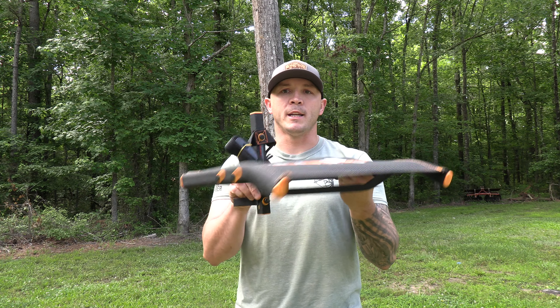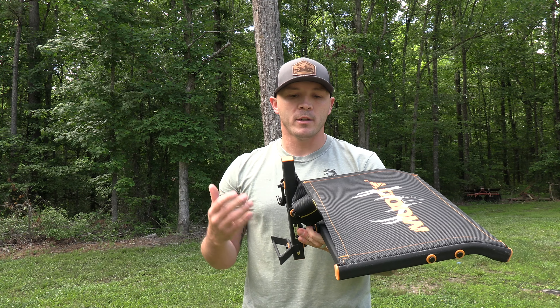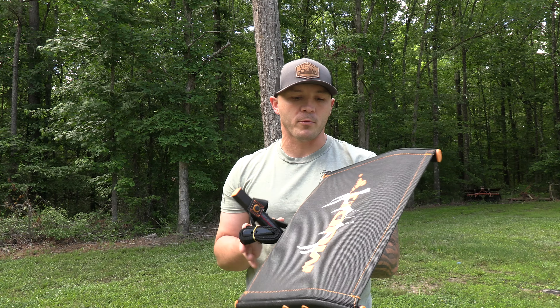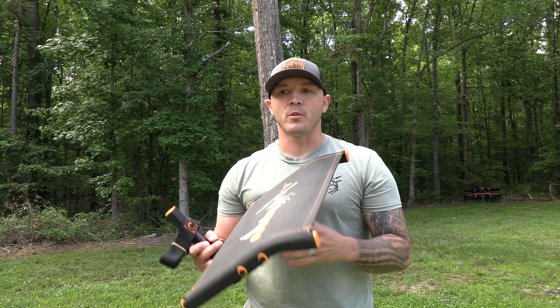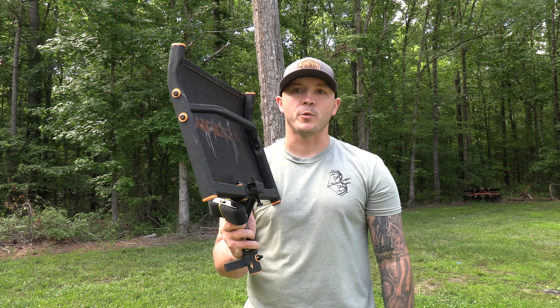Once you get it completely assembled, this is what it looks like — your normal lock-on style chair. It's pretty comfortable. One thing I like about it is it's breathable, so it's not like a solid thing where you're going to get up there and start sweating or have problems with water pooling up and that kind of thing.